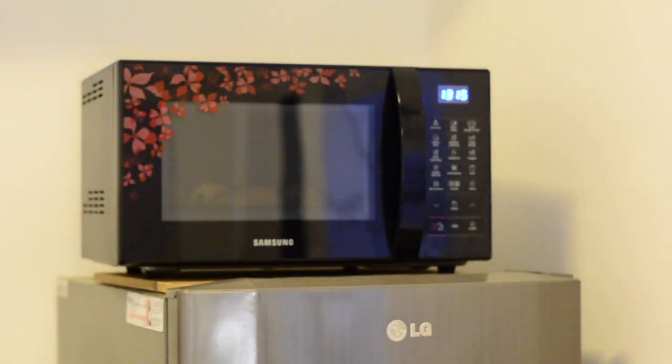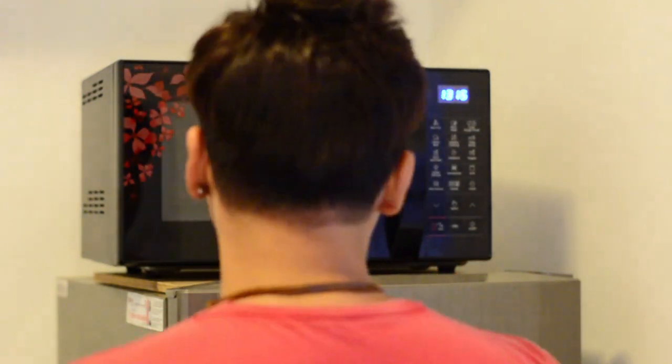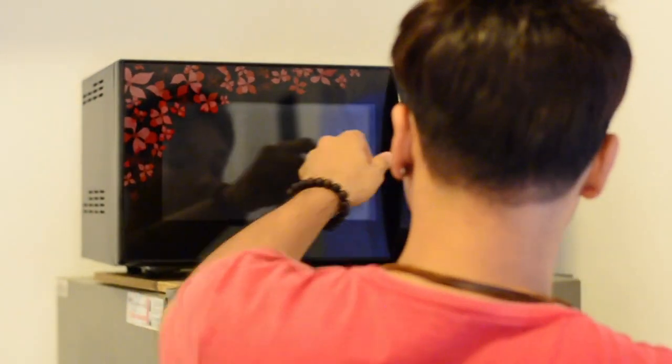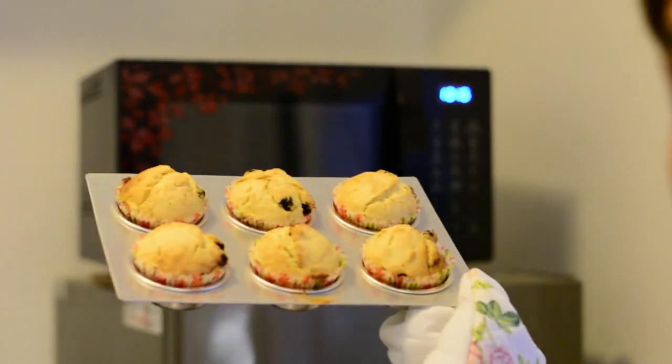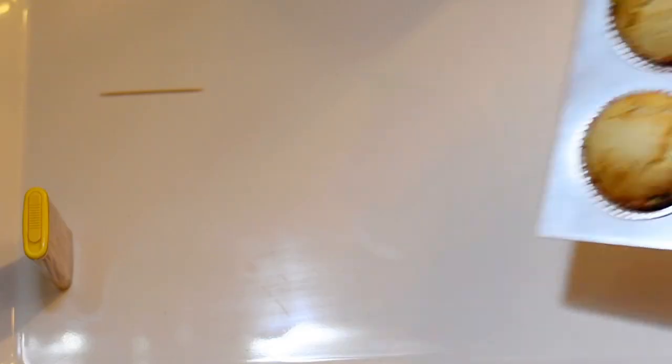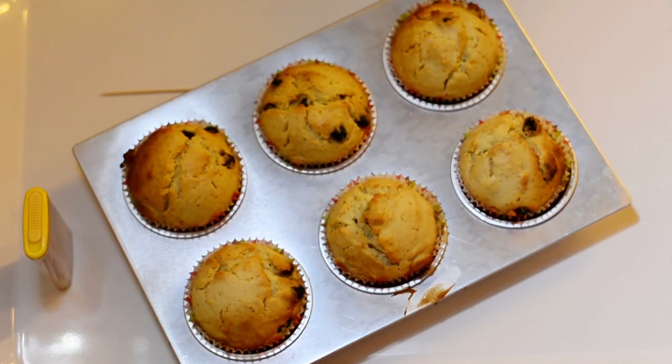It's time to get the muffins out of the oven. Let me introduce you to my new friend — this is my new pup, Romeo, born on the 14th of February. He's two months old. Now let's get the muffin tray — make sure you wear your gloves. Here are your muffins!